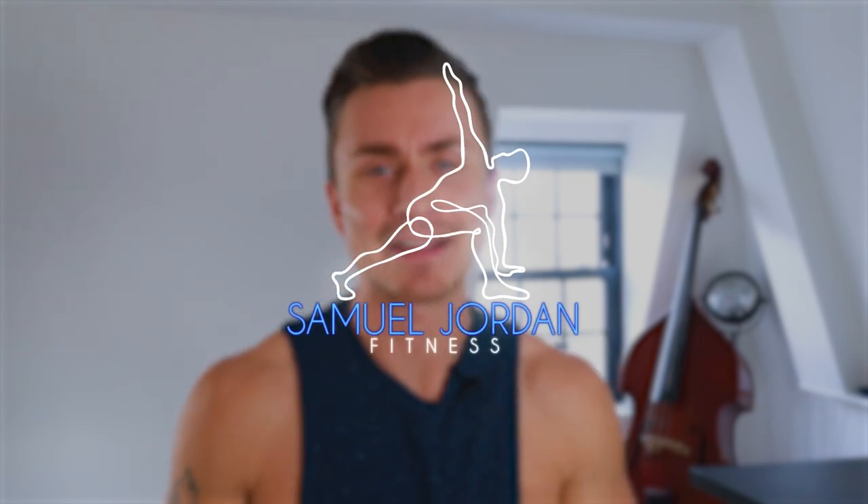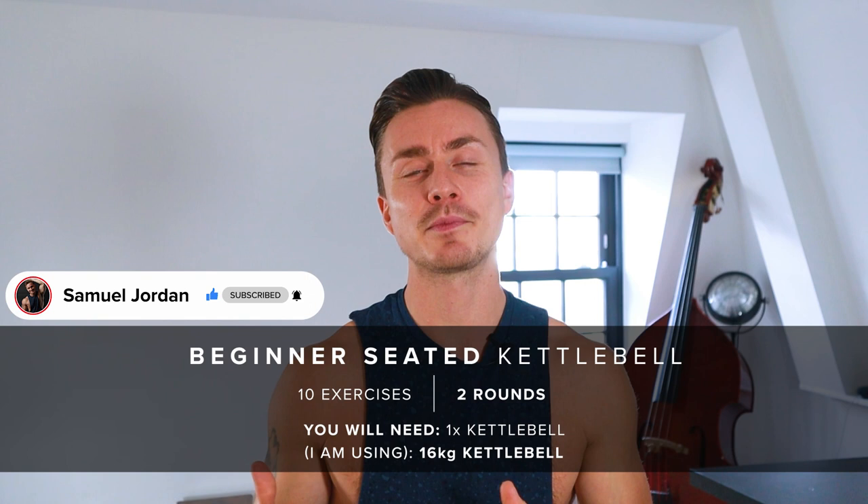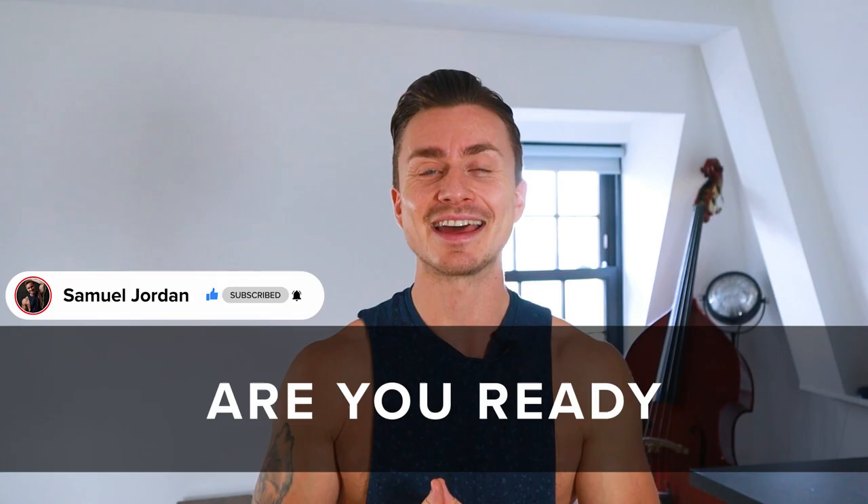Hello and welcome back to my channel. Today we're doing a 20-minute seated kettlebell workout. We've got 10 exercises and 2 rounds. We're going to be doing 30 seconds of work followed by 30 seconds of rest. I'm going to be using a 16kg kettlebell, but make sure to use whatever weight you feel comfortable with. So grab your kettlebell and let's get going.